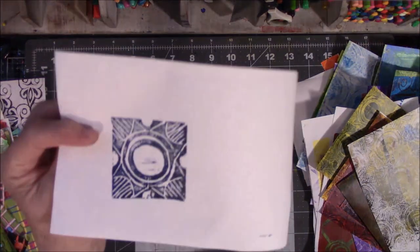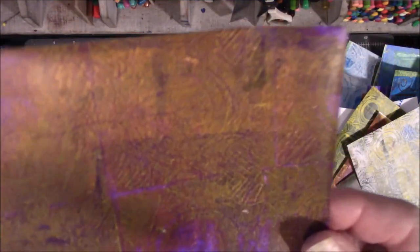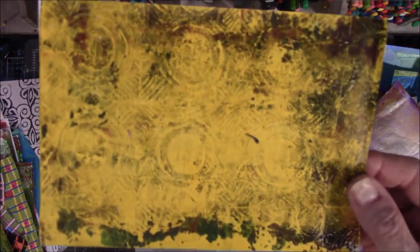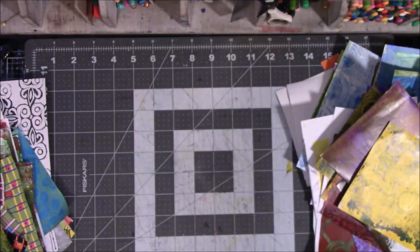I had stamped stuff on the backs of these papers — some of them have jelly prints on them. This one was a total disaster. You can't really see the design in here; it's just blobs. That's a grungy bits on the edges.